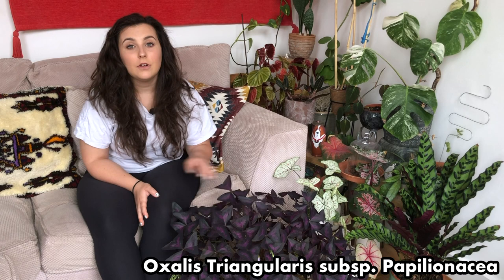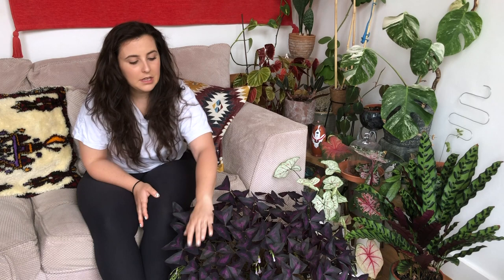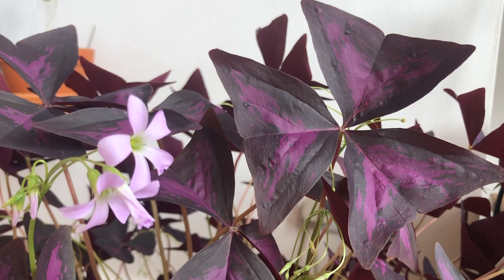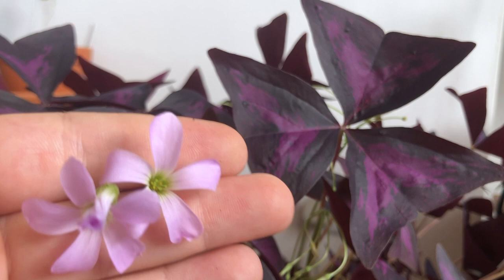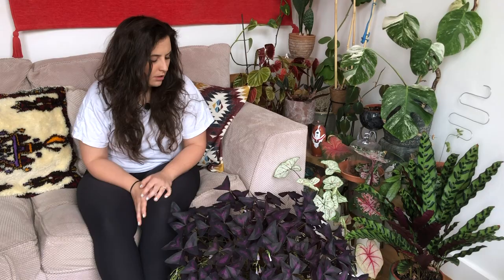Hi everyone, welcome back to my channel. My name is Florence. Today we're going to be talking about the Oxalis triangularis, otherwise known as a false shamrock plant or the burgundy butterfly plant. The leaves are this lovely dark purple with an inner purple triangle on each leaf, and they get these really beautiful pink lilac-y flowers which don't smell of anything but just add a little more colour to your home.